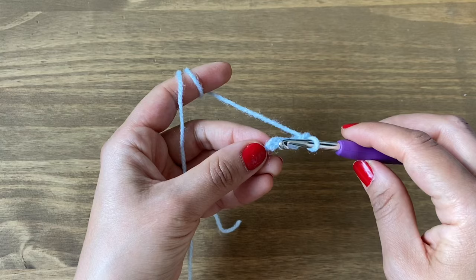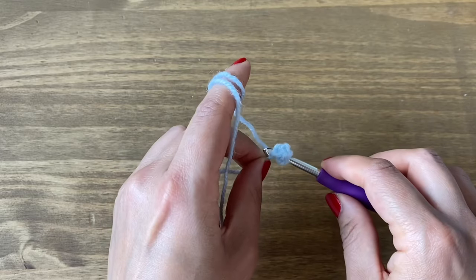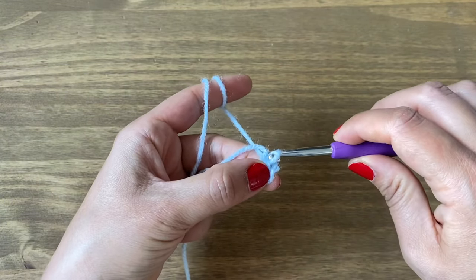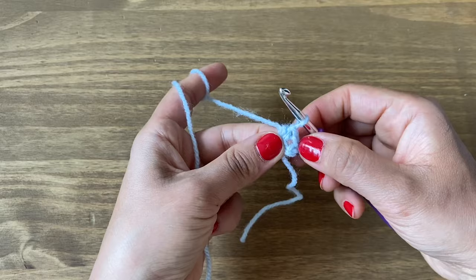To make the ring, put your crochet hook in the first chain, slip it in, yarn over and pull up a loop. Now make this loop go through the first one on your hook, and that makes your ring. If you pull the stitches apart you can see exactly where we're going to work our next few stitches.